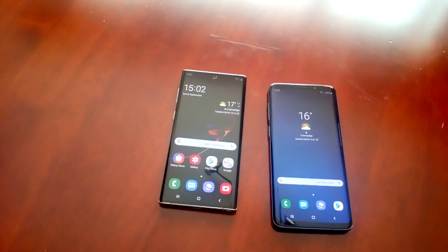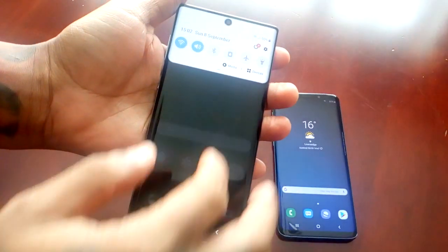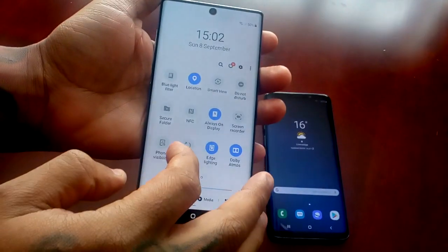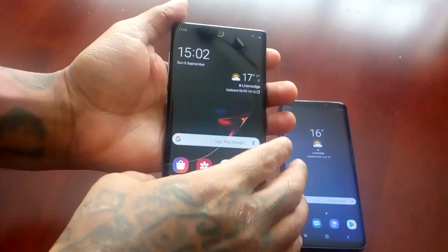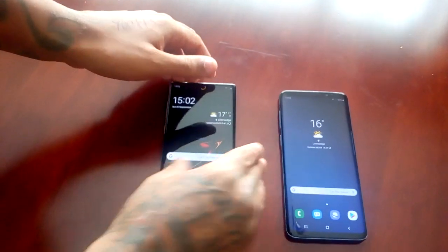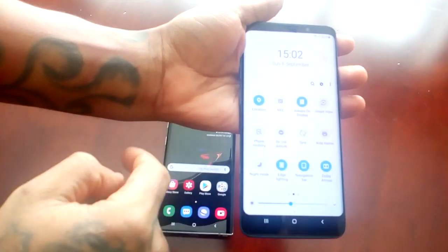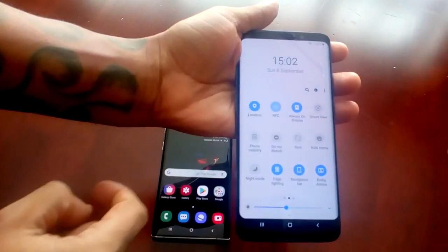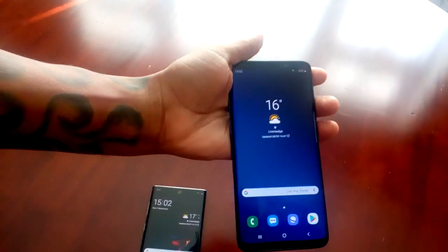I'm just going to give you a quick demonstration of how it works. On my Note 10, I'm just going to turn on NFC. And on the receiving device, I'm also going to turn on NFC. So I've got it turned on on both devices.